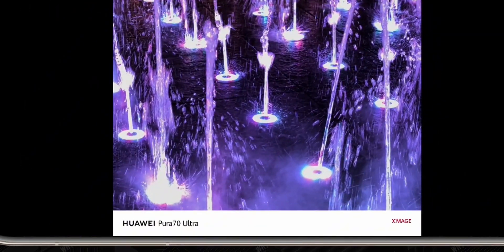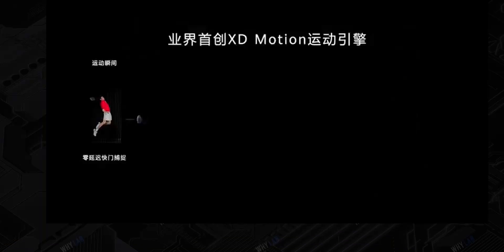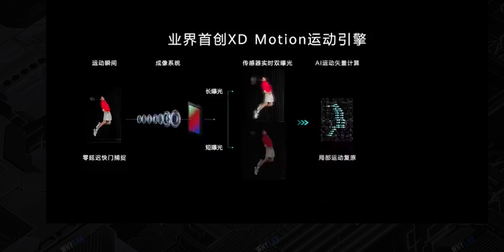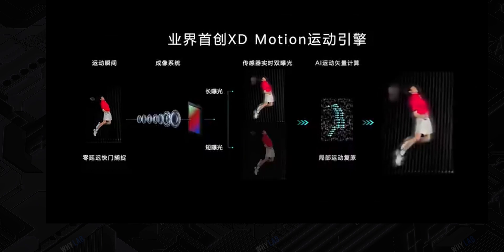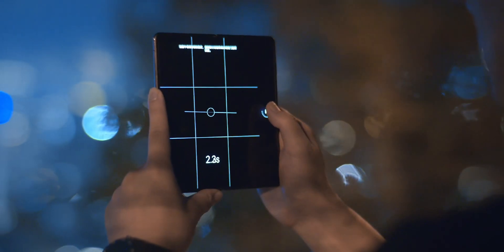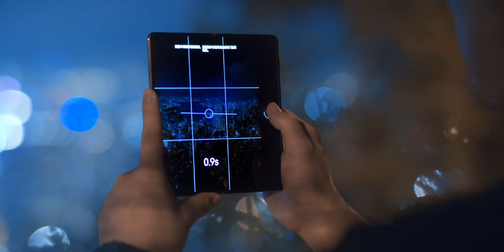However, this can sometimes affect color accuracy, making images look slightly different from what the eye sees. To fix this, phone makers like Huawei use advanced software and AI to correct colors and balance the image. The result is better low-light performance without losing too much detail or color accuracy.